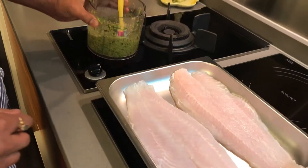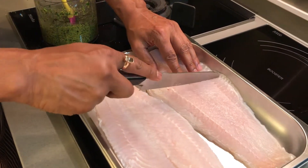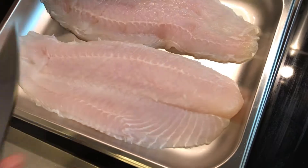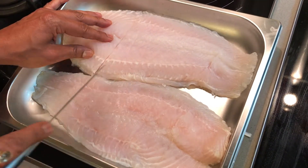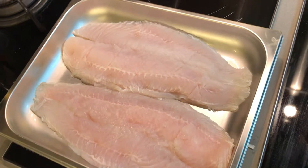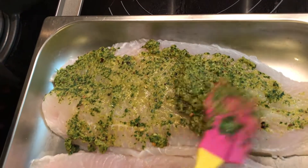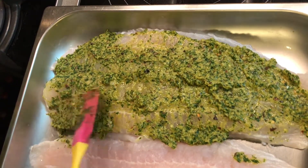Before I marinate, I'm going to take a knife and slice the sole fillet — not cut it all the way through, just enough slits so it absorbs the marinade well. I'll turn it around so the slits face down into the paste, so the marinade really goes in.